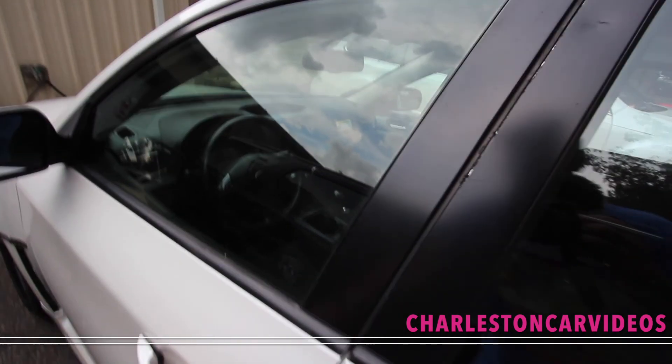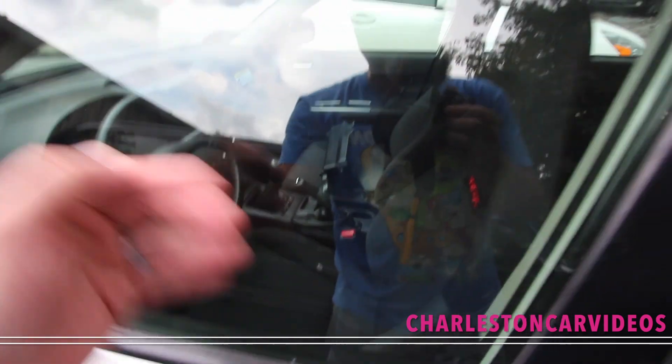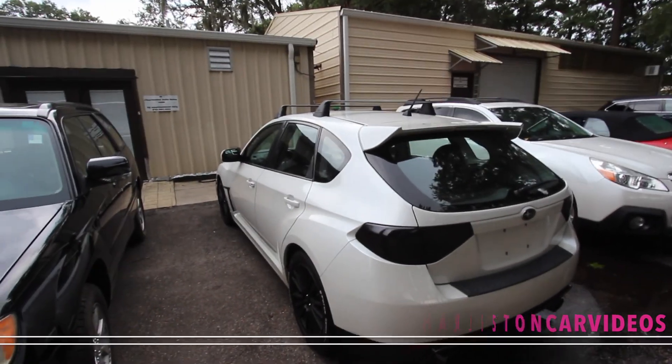The interior — you got manual transmission in there, you got the cloth seats. It's a nice car. Let's go check out a few more of these Subaru WRXs because Charleston Auto Sales has a couple of them sitting out here.